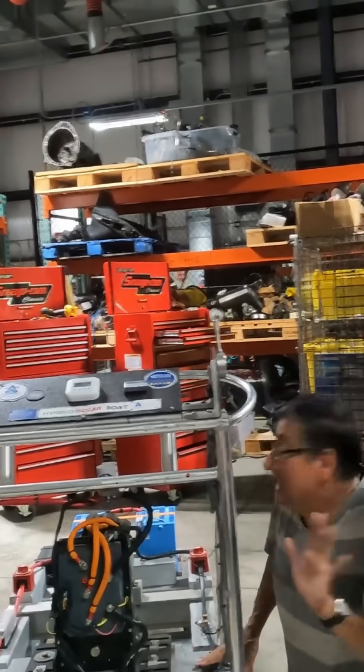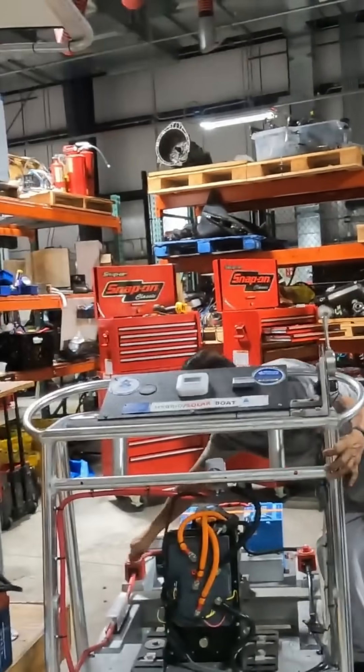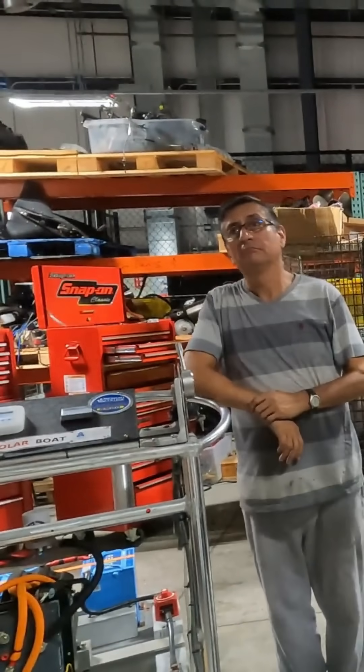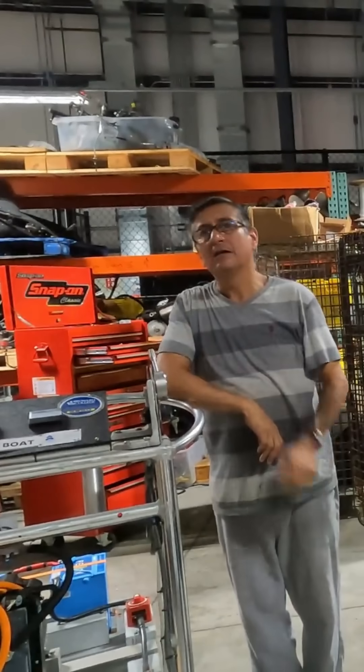And now with the AC power, I have the motor — bingo, finito! I have a motor, and now my boat gets more speed!